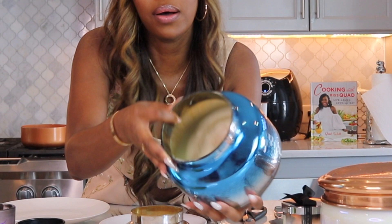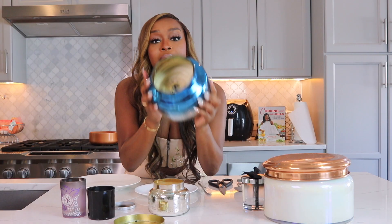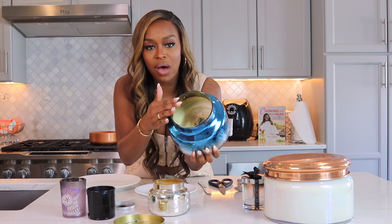A lot of times people think when the wicks are out, oh well, the candle's over, let's just toss it and throw it away. Not on my dime, honey. We keep her.